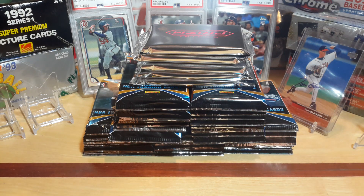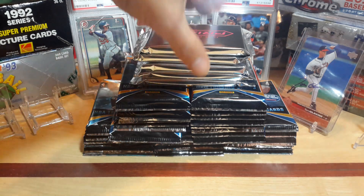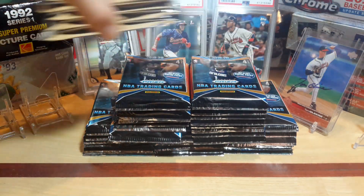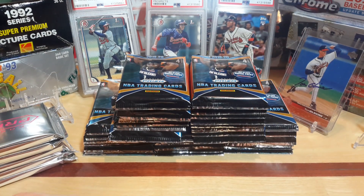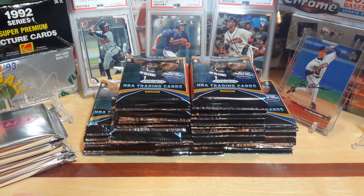Hello everyone and welcome to another episode of Clark Sports Cards. This is going to be one of my bigger breaks with 2019-2020 Panini Prism basketball. As you can see they're already out of the packaging. I had a buddy of mine, Gourmade, do a little pack hunt for me and run across five mega boxes.